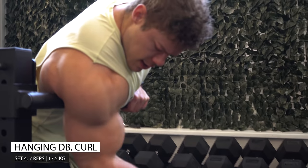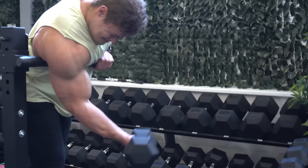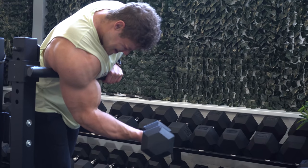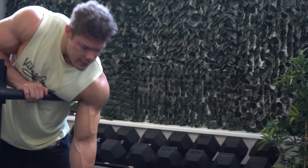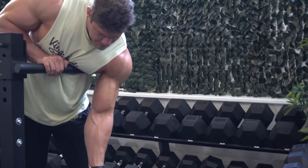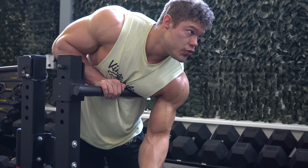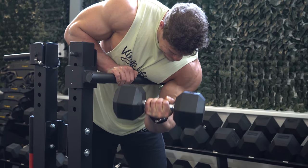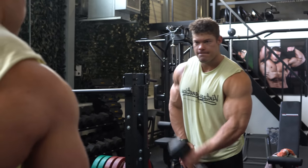Here you can see some of our dumbbells. We have dumbbells in this 100Fit Gym ranging from two and a half kilos to 70 kilograms — all hexagon dumbbells, which means they have six sides, so if you put them on the ground they won't roll away. They are in steps of two and a half kilograms, so if you can do 50 kilograms and want to go one step higher, you can choose 52.5 — which is amazing for me. I'm already able to do 12 reps at 70 kilos for the chest, so we'll probably invest in dumbbells up to 80 kilograms. But this is the last set on these hanging dumbbell curls, which feel incredibly amazing, so if you're able to do them and contract the bicep nice and hard, definitely try them out.